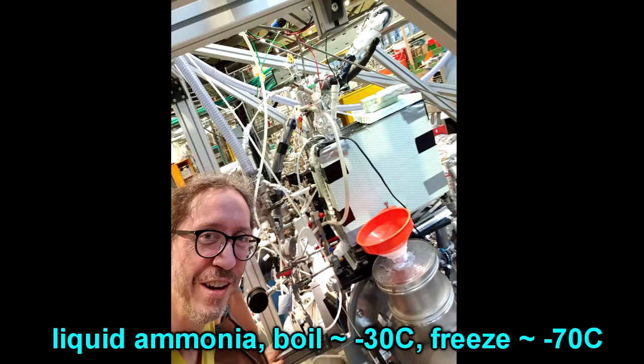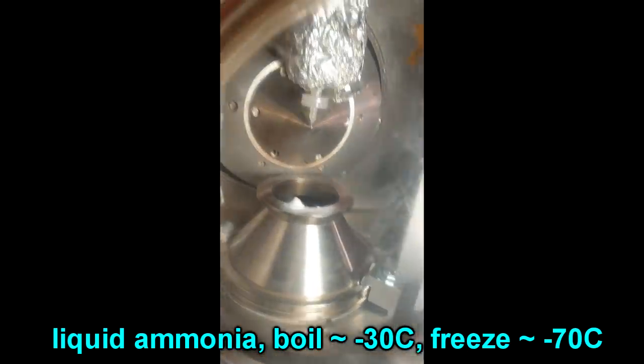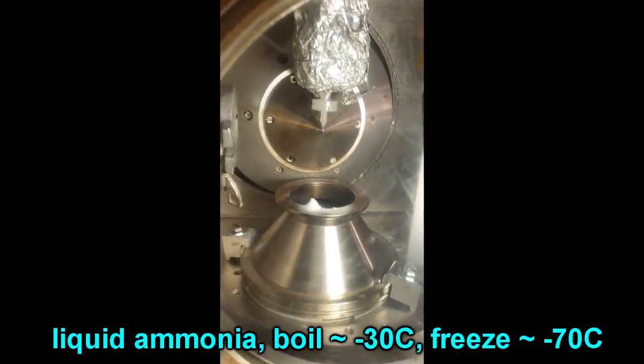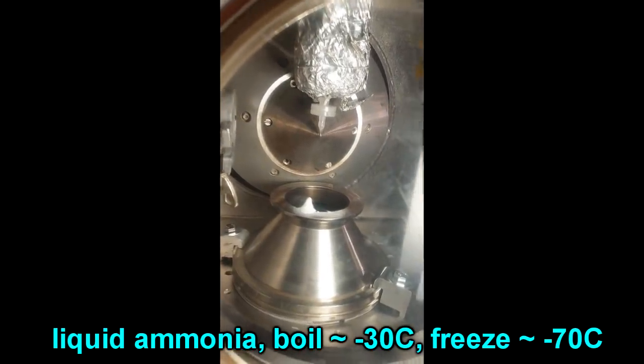And it freezes at about minus 70 degrees Celsius. So what you're going to see here is we want to study liquid ammonia but we can't have any air around it. So we've got to spray the liquid ammonia into a vacuum chamber and we do that with a microjet.